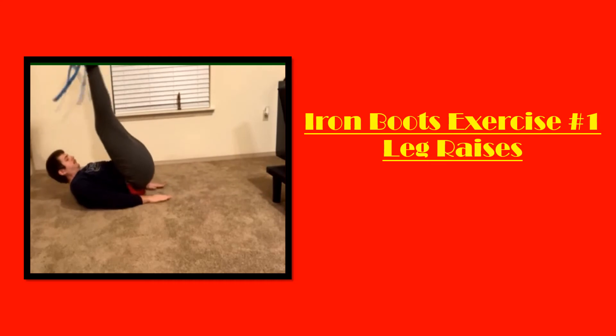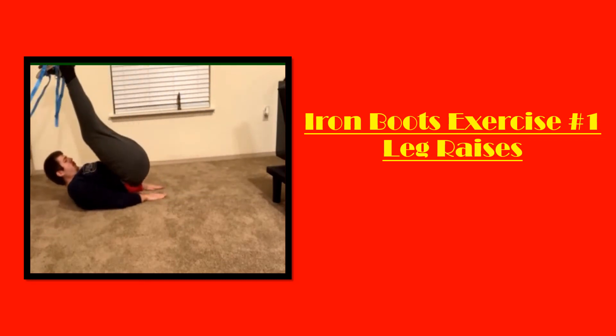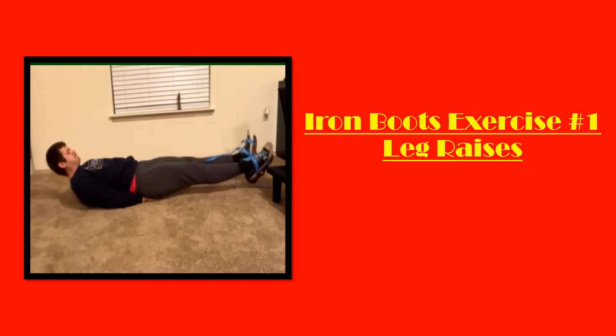The first exercise I'll be showing you today is honestly one of my favorite abdominal exercises — leg raises. I pretty much finish all of my workouts with a couple sets of leg raises no matter what I'm training that day. I like to do these with a very long range of motion, trying to keep my legs as straight as possible and almost bringing my feet over my head. It's difficult, especially with five pounds strapped to each foot, trying not to clang them together. But it is a wonderful burn, and this just takes standard leg raises to the next level — making them that much more difficult and enjoyable. With iron boots it makes it that much better.